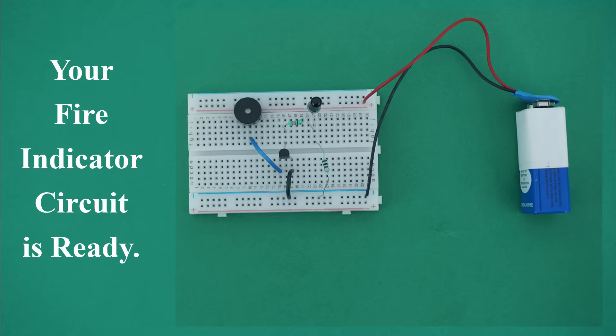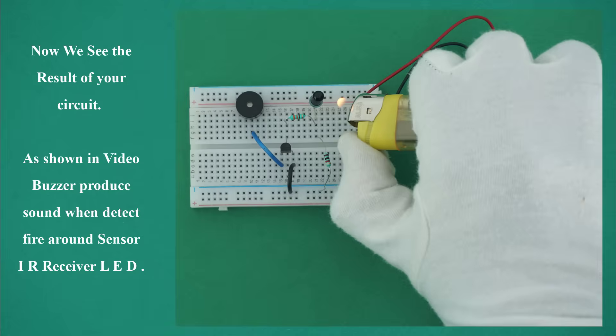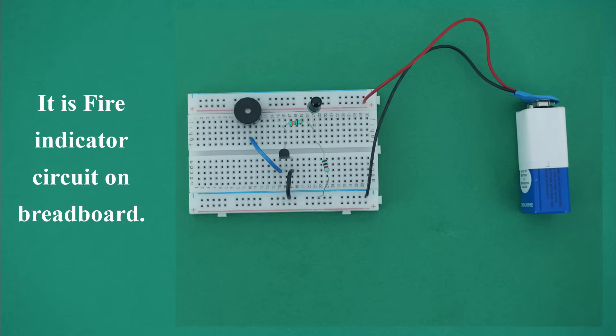Your fire indicator circuit is ready. Now we see the result of your circuit. As shown in video, the buzzer produces sound when it detects fire around the sensor IR receiver LED. It is a fire indicator circuit on breadboard.